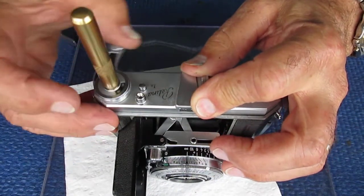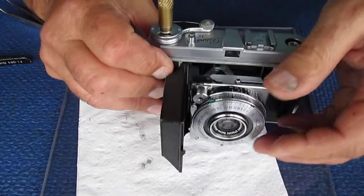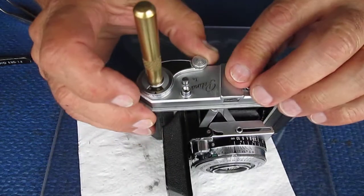Swing the advance lever. What I'm watching for is the film — turn the shutter speed to something quicker and look. What I'm watching for is the counter advancing.